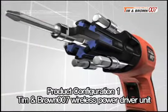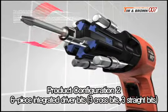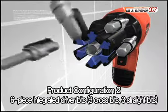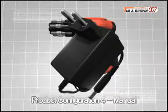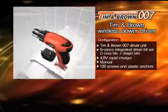Included is the Tim and Brown 007 wireless power driver unit that allows you to tighten and loosen a variety of screws with the pull of a trigger. A total of six integrated driver bits, including three cross bits and three straight bits. A 4.8 volt rapid charger and a manual. We also offer you 100 screws for various uses and plastic anchors as a special gift. Order now!